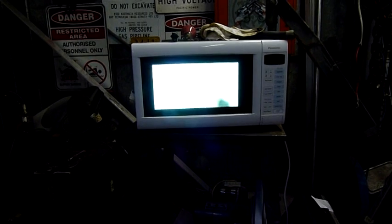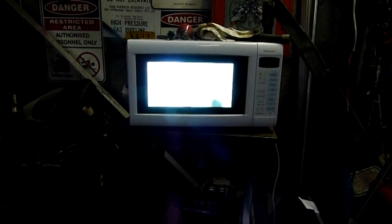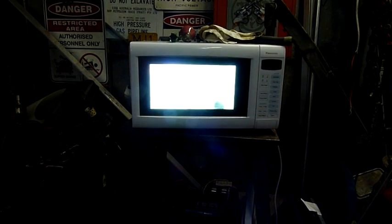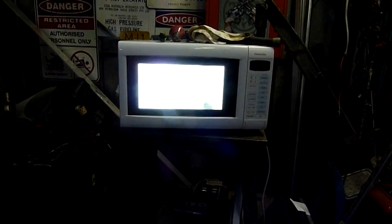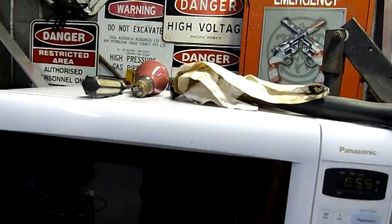Now it's getting bright — haha. There you go: metal halide lamp working inside a microwave. It's just sitting there working. It's fairly hot. Pretty hard to pop them.